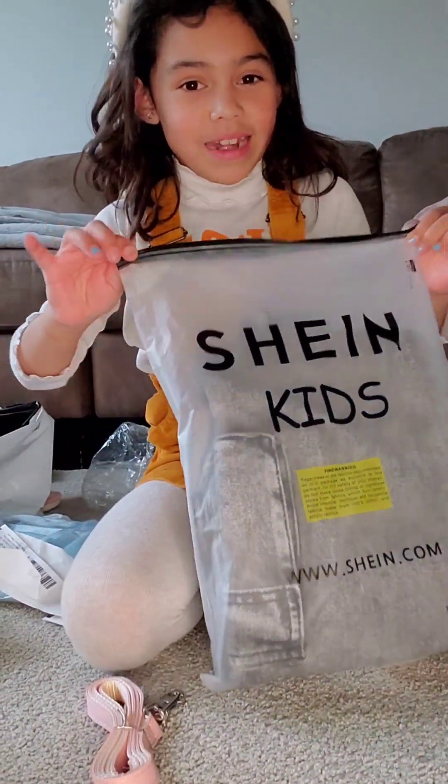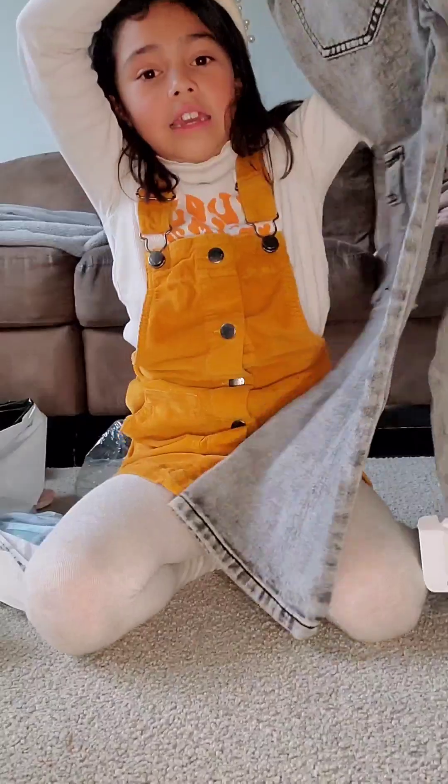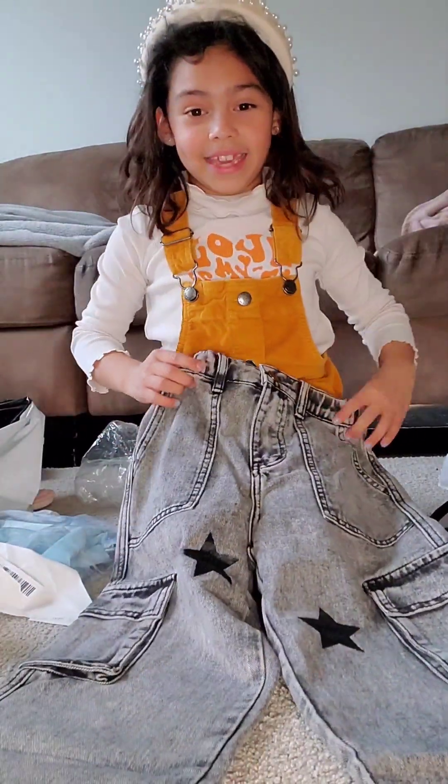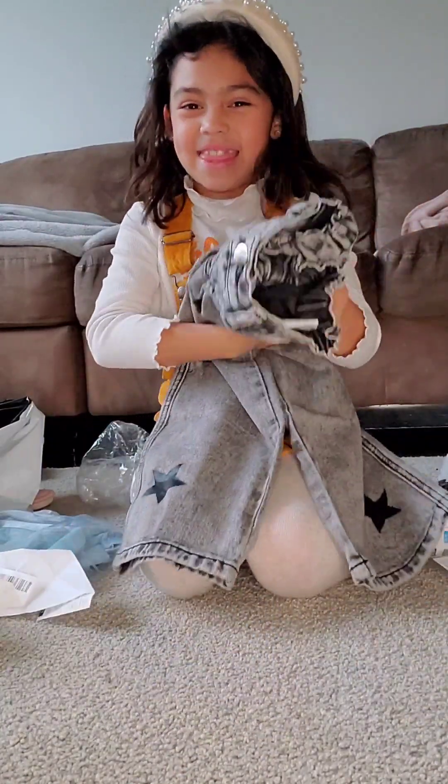Time to open my brand new pants. They're size 8 and I'm 8, but I'm a bit short. But they look like they fit me. They're stars and they have pockets. And I'm totally obsessed with them.